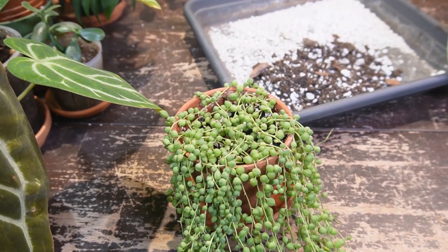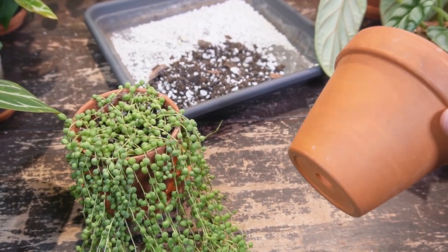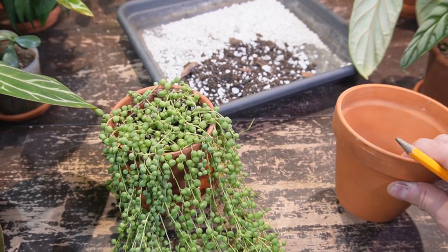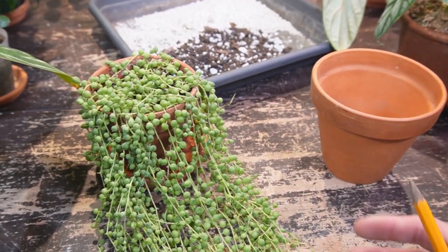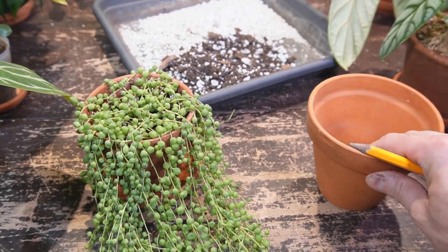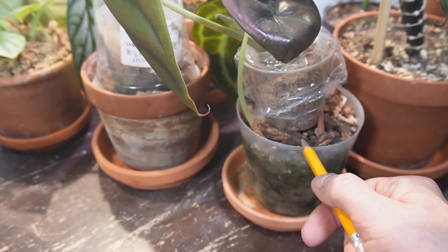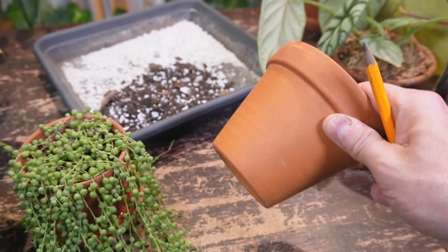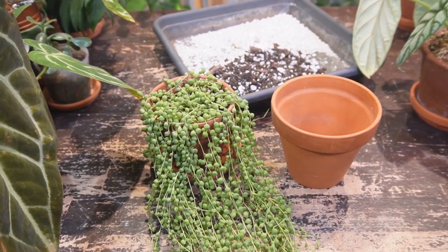Almost as equally important as the correct soil is having an appropriate pot. For about 95% of my succulents and cacti I only use terracotta. It assists the soil in drying out because it's very porous — it absorbs soil moisture and evaporates it out, while also providing good airflow which is extremely healthy for the roots. It dries out the soil much faster than a plastic nursery pot, which can only lose moisture through the root system or evaporation from the top. A good pot with a large drain hole combined with proper soil is key to having these plants thrive.